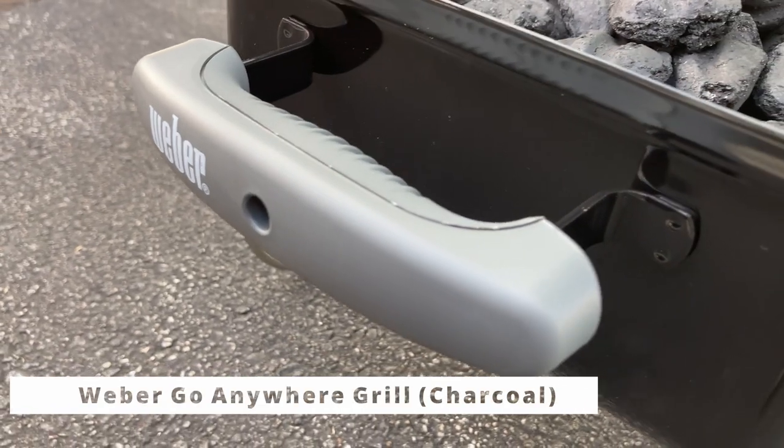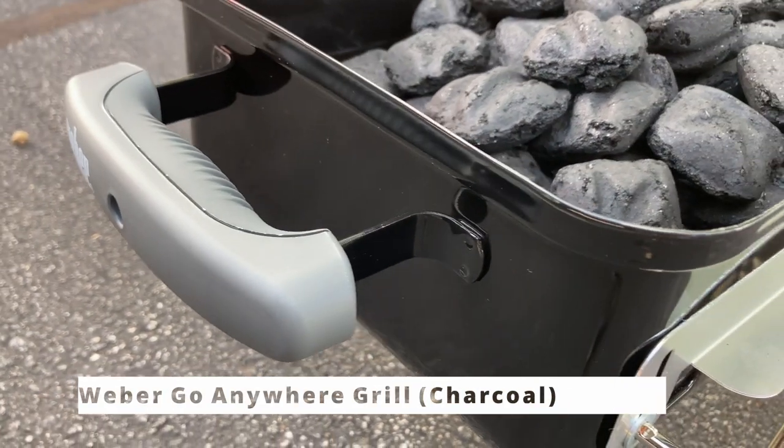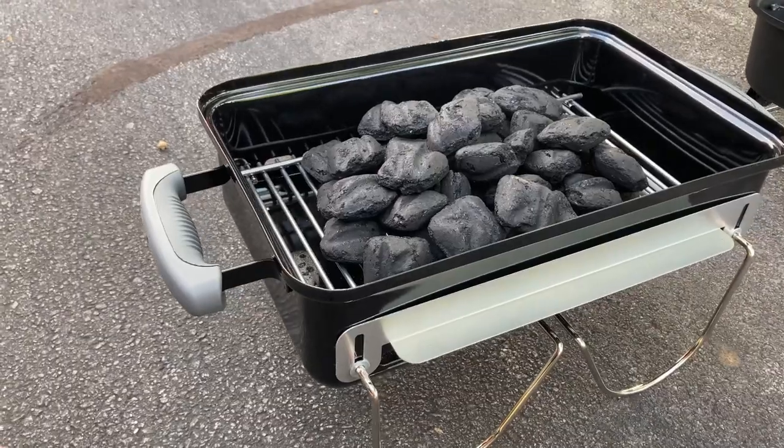Hey guys, so this is the Weber Go Anywhere grill. This is the charcoal version — there is actually a gas version as well.